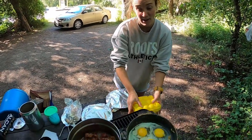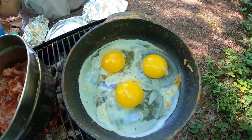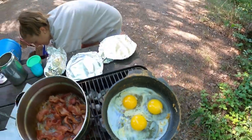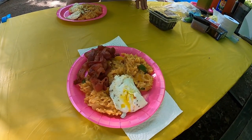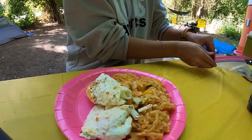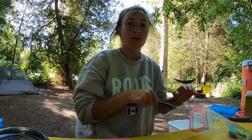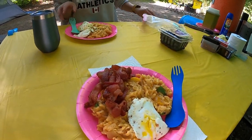How's everything looking? Very good — we got the bacon going, almost done, and we're about to cook the eggs. Look at the bacon. What do we got here? Breakfast. Where's your bacon at? I don't eat bacon. Why not? Because I only eat fish. Oh okay. Bon appétit.